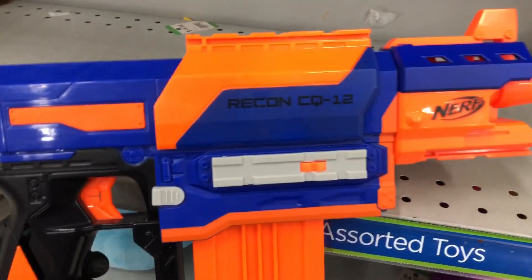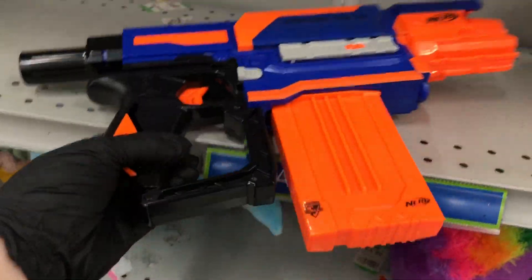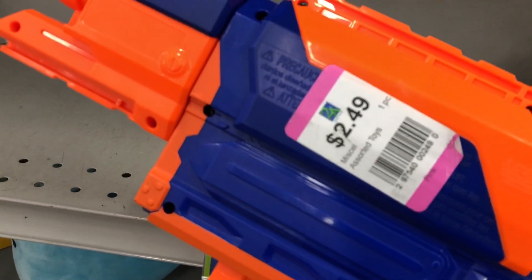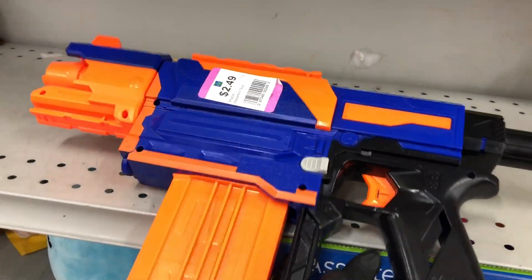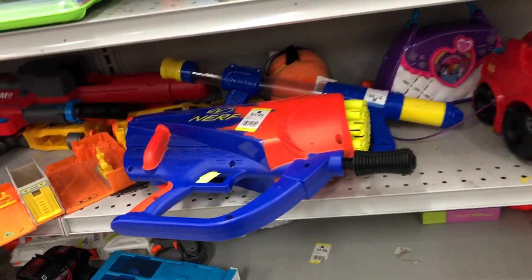Over here I see something I've never seen before — it's a variant of the Recon. I looked it up and it was a Kohl's exclusive. This thing's complete too. You'd think it'd have a stock, but nope, it came just like this. $2.49. That's tempting. I'm gonna hold on to this and think about it while I look around.